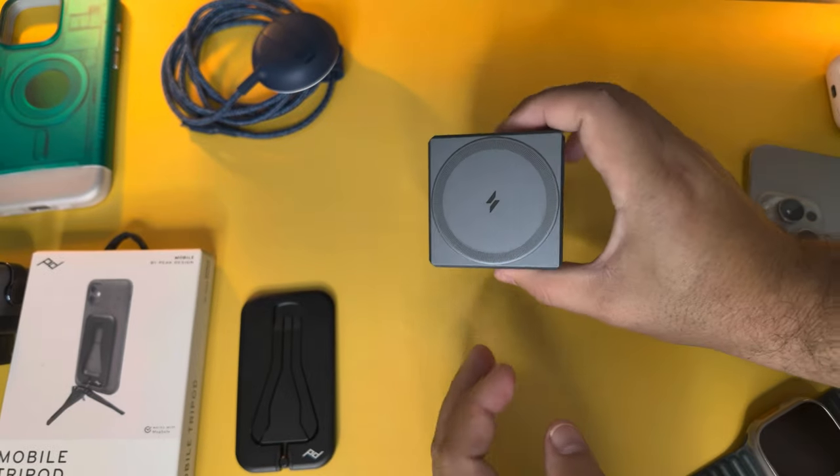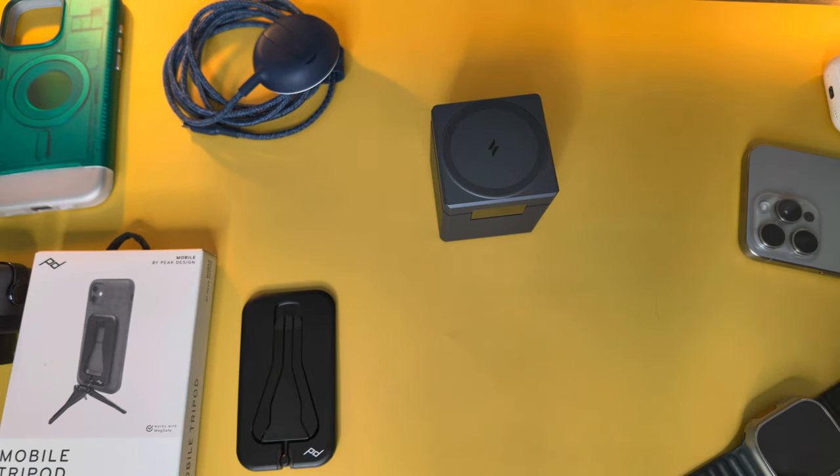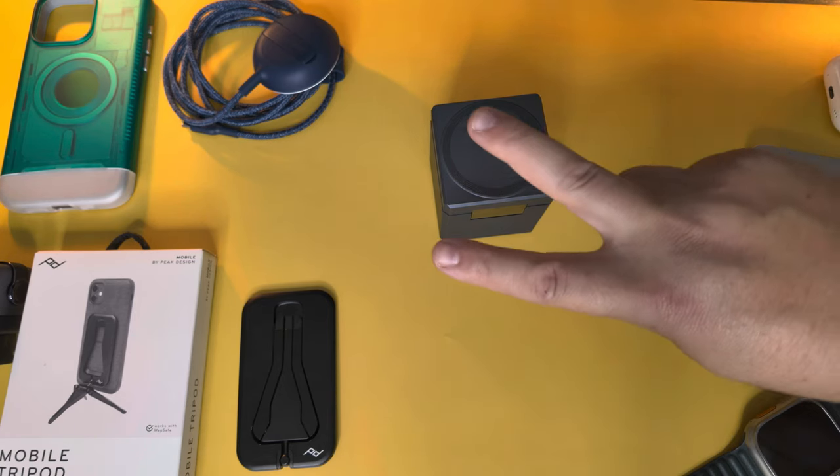Those are the main items for today — some fun ones. The cases are really cool and the little Ugreen charger is very neat. Let us know what you think and what you pick up down below in the comments. Thanks for watching — we'll catch you in the next one!